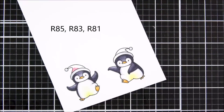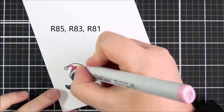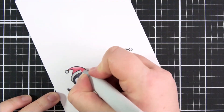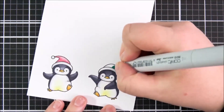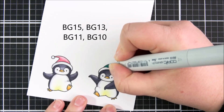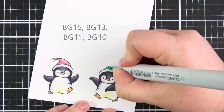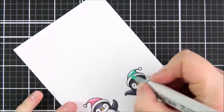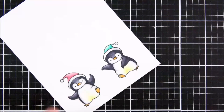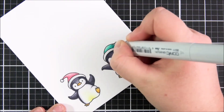For the hats themselves I'm using pink shades on one of the penguins: R85, R83, and R81. These colors match quite nicely with the pattern paper I'm using. For the other penguin I'm using aqua shades: BG15, BG13, BG11, and BG10. I added the BG13 first, then a little bit of extra darker color with BG15. My BG11 is quite dry so it's not blending as well as I'd hoped, but going over it a couple of times it worked out okay, and then using BG10 to blend that out completely.